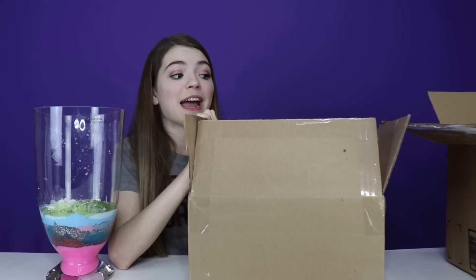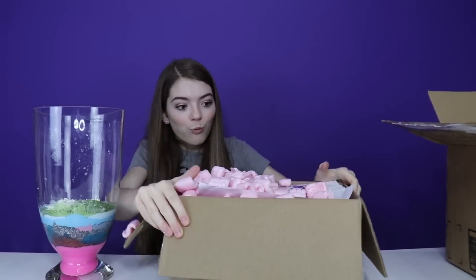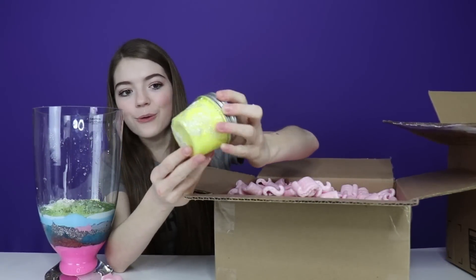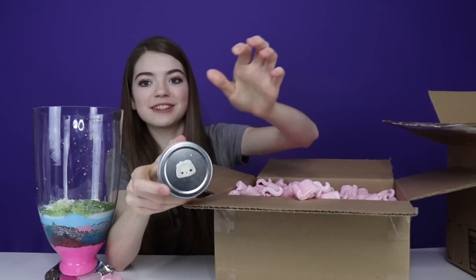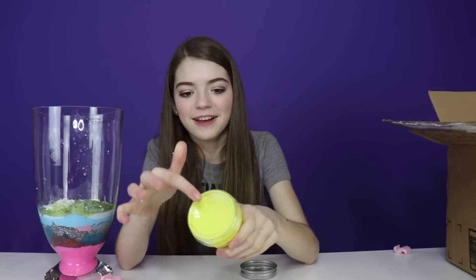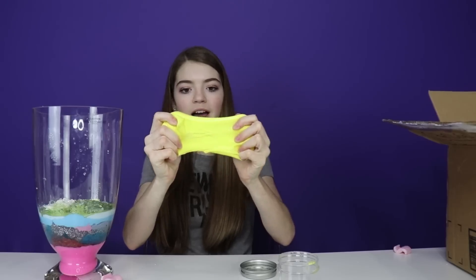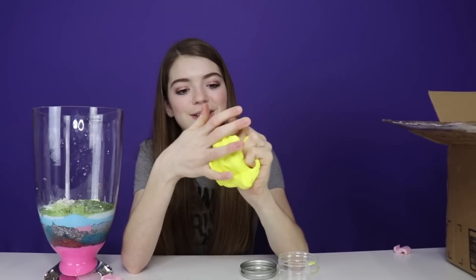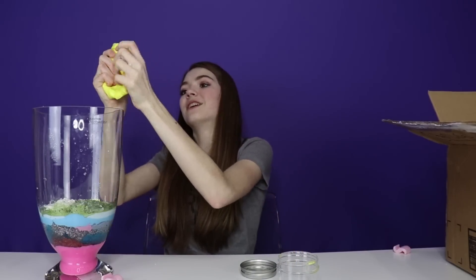This next package is so big and it's from Hayden in Connecticut — thank you so much, let's just get right into it. Packaging peanuts! Here's our first slime — this color though, all these colors are just amazing. And it's got the nom nom sticker too. Let's open up the yellow slime — this is like super glossy slime. This is gonna add so much color to our slime smoothie. Let's go ahead and lay it right on top.